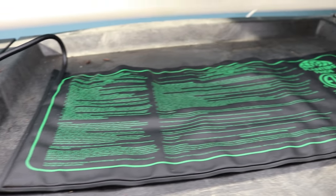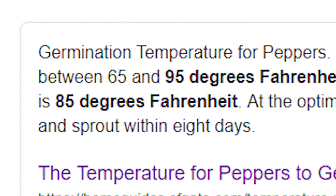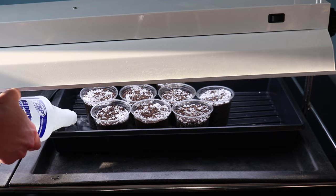I use a heating mat because consistent heat is critical for good germination. Around 85 degrees Fahrenheit or 29.4 degrees Celsius is ideal for peppers. I pre-moisten the potting soil in the cups by bottom watering as shown.